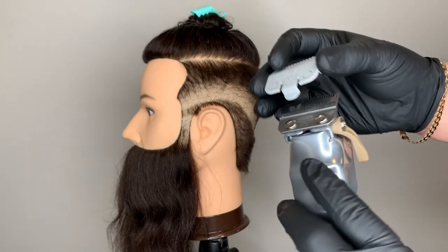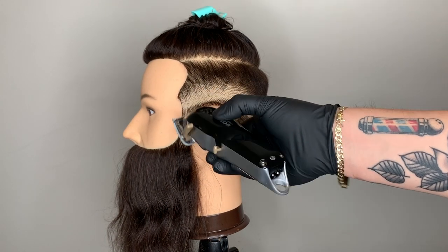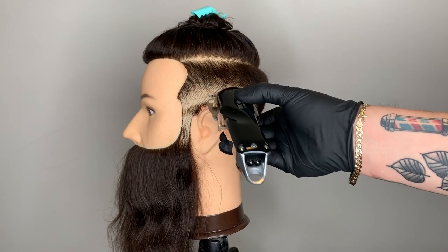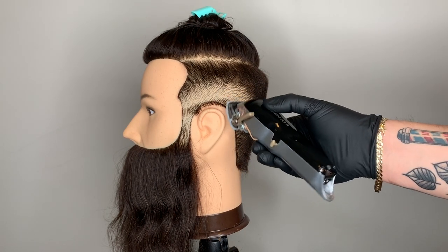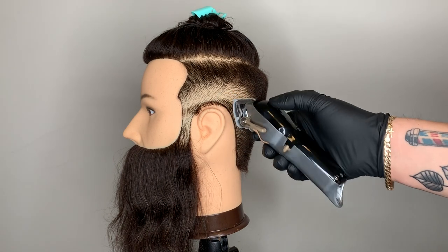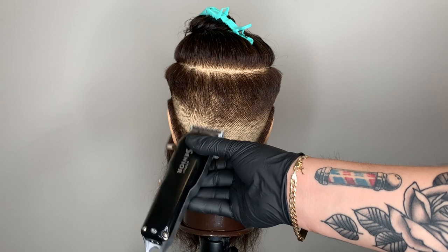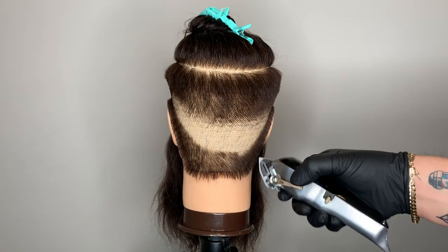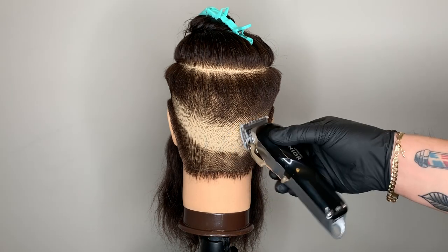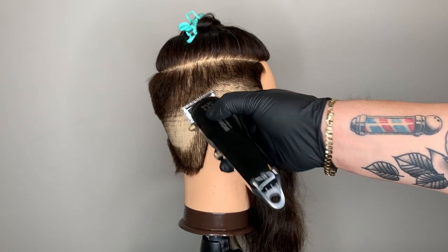Using my half attachment comb, I'm going to do what I call detailed blending. We did all the bulk fading — now we have to go back in and detail the fade out. This is really going to help eliminate any little dark spots and shadows. As I proceed with the detailed blending, I'm opening and closing my adjustment lever in small increments. The cool thing is when you use your half attachment comb with the adjustment lever fully opened, it turns into almost a number one attachment comb — because a half plus a half equals a one.